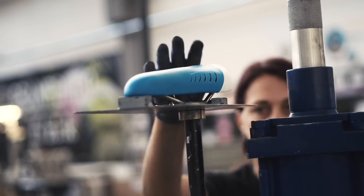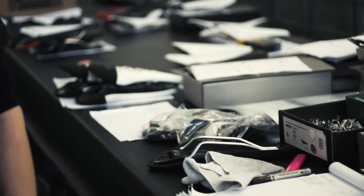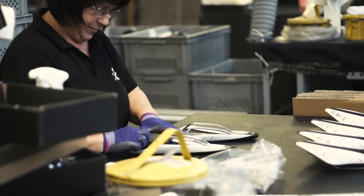Every saddle is checked to make sure that they are within all specified parameters, before it is then cleaned and packaged up ready for shipment.